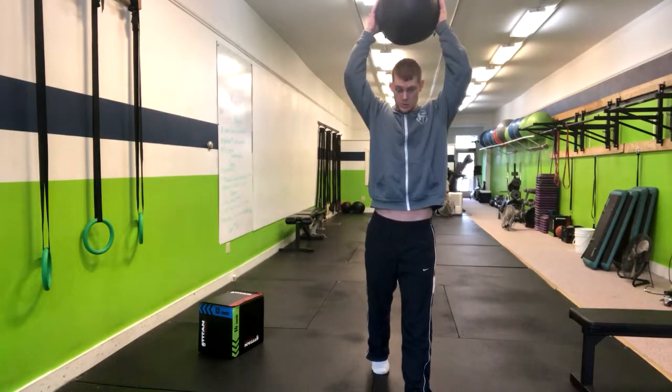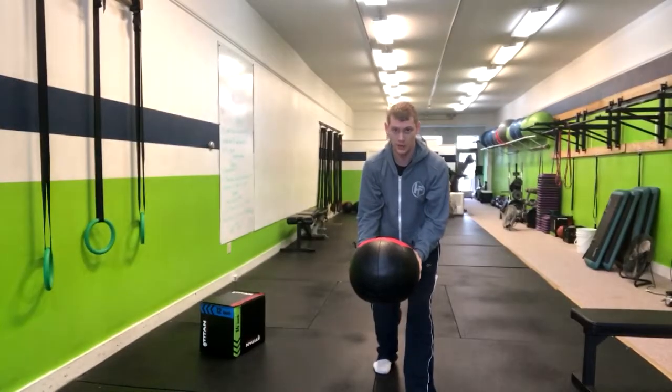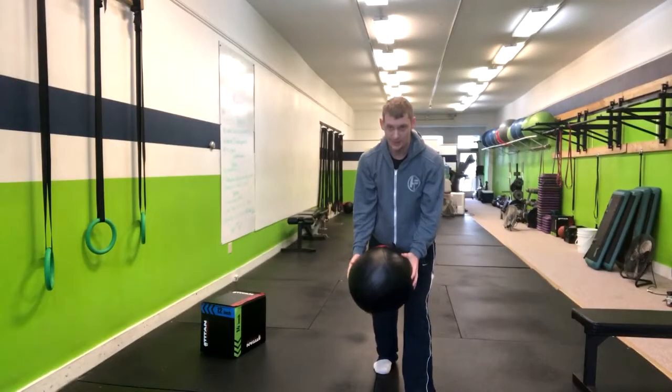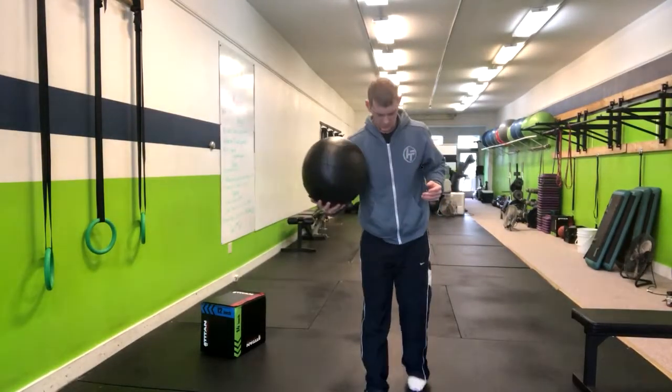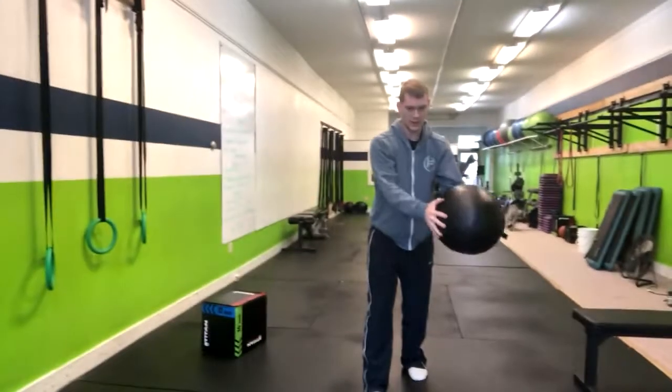We're going to rise up onto that back toe and throw right down. Rise up and explode right down. After that, you can alternate like this — explode up and right down.